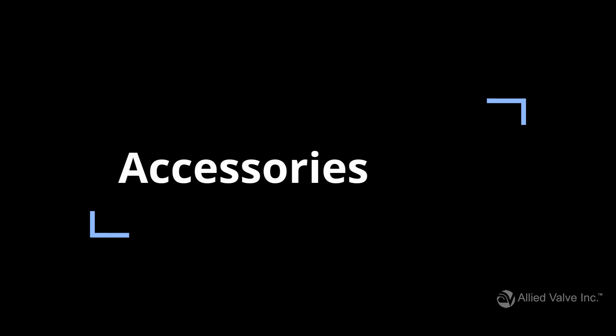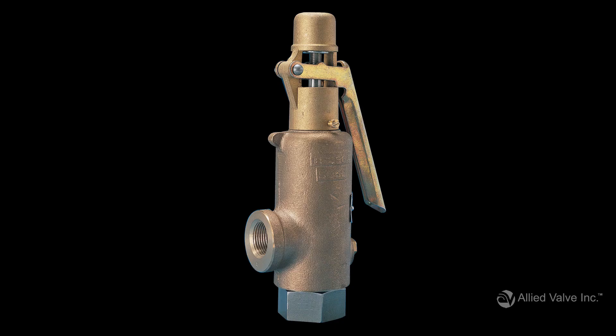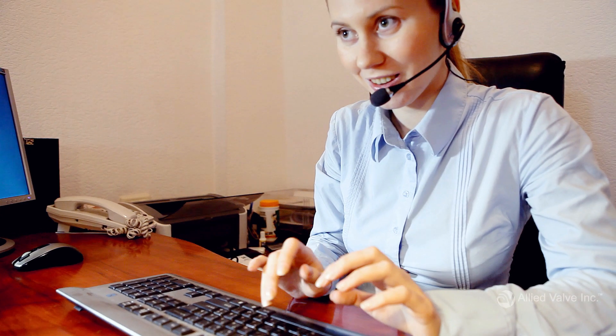Valves are compatible with different kinds of accessories designed to make your operations run safely and efficiently. A few examples include vibration dampeners, lifting levers, soft seats, and pressure-tight caps. If you give our valve experts some details about your process, we can suggest accessories that will be a good fit for your application.